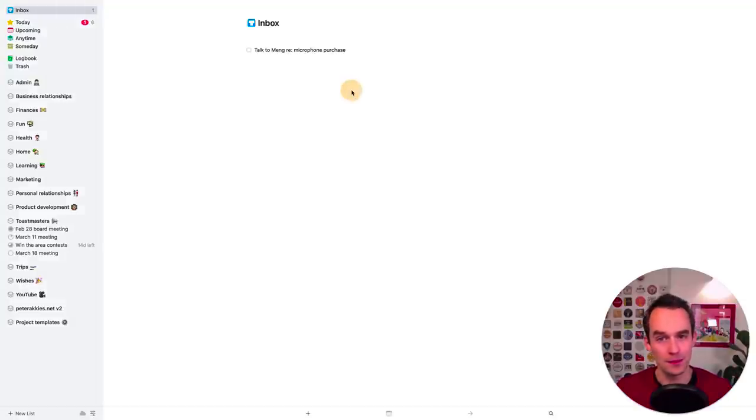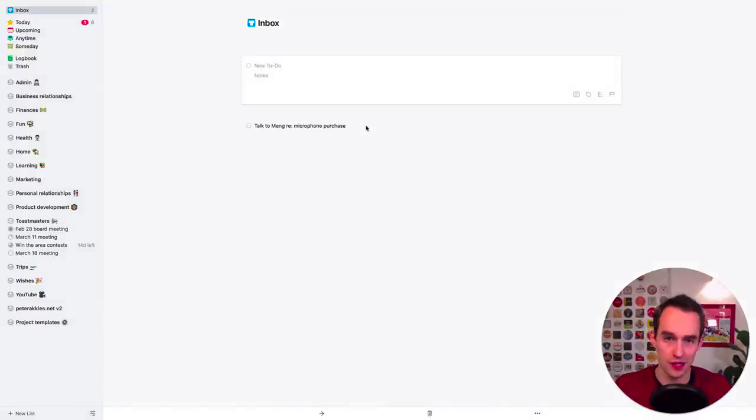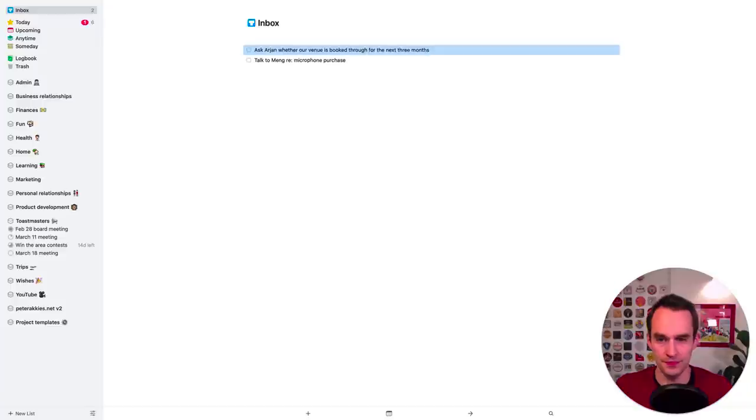So the brain dump — that's step number one. I'm here in my inbox in Things and I've already got a task in here related to Toastmasters, but there are some other things I can think of that I don't believe I've added yet. I need to ask Arion whether our venue is booked through for the next three months — that's something I've got to do, something I just want to get out of my head and into Things.